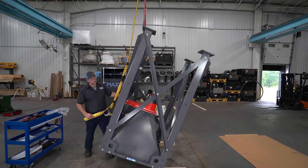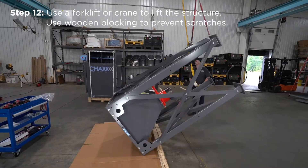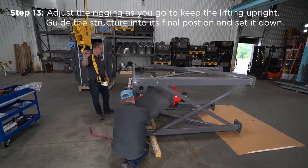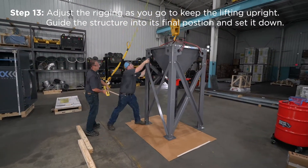Once all the bolts are tightened, you are ready to flip the structure upright. Use the forklift or crane to lift the structure, and use wooden blocking to prevent scratches. Adjust the rigging as you go to keep the lifting upright. Guide the structure into its final position and set it down.